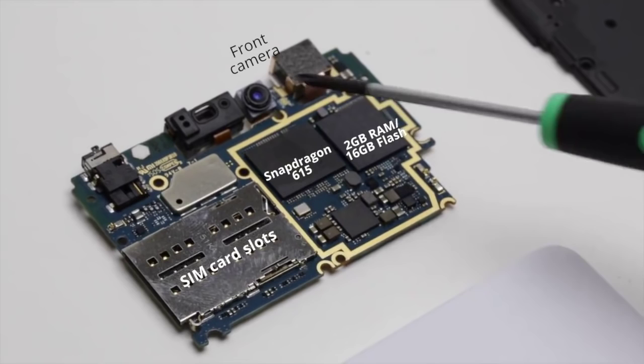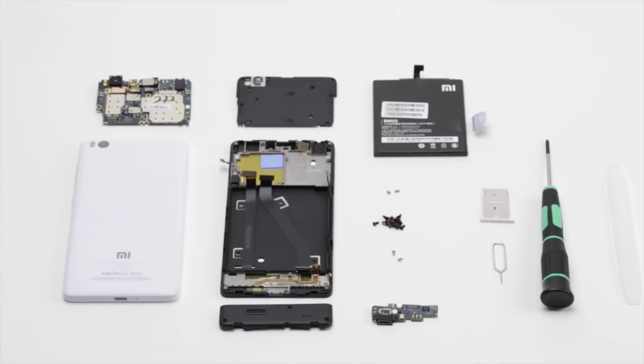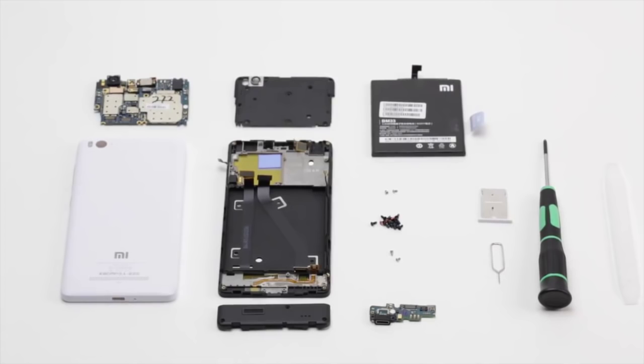So that was the Mi 4i Teardown for you guys. You already knew that it's a very compact device that feels great to hold in your hand, and now you know about all the engineering that went into making such a great and innovative product. Thank you guys, see you next time.